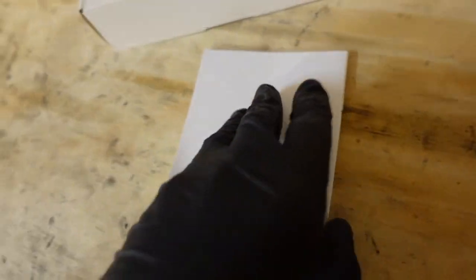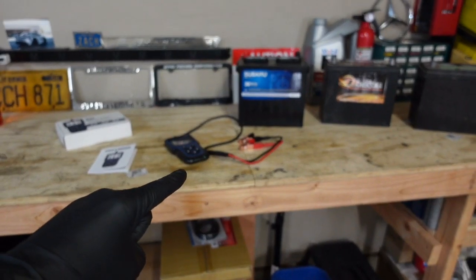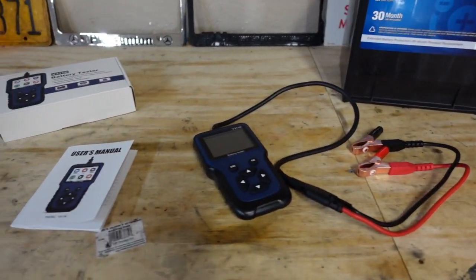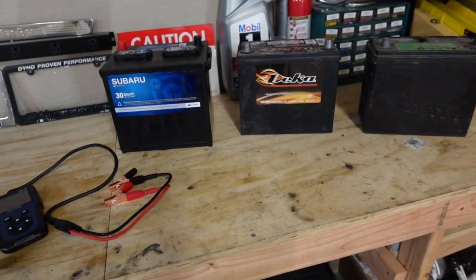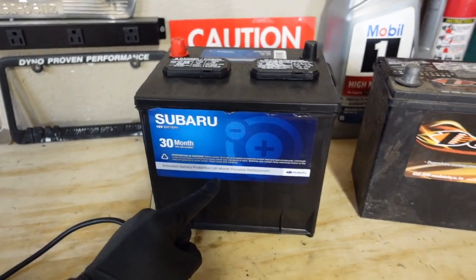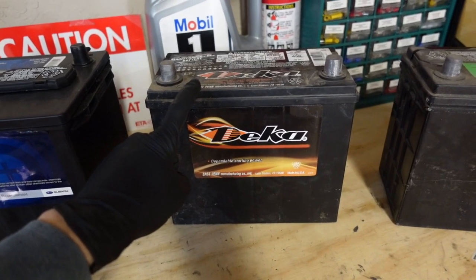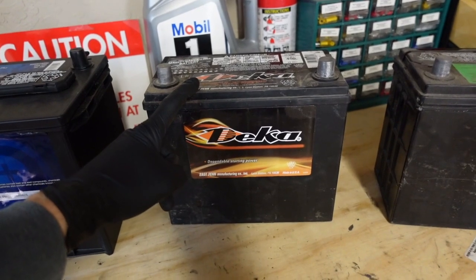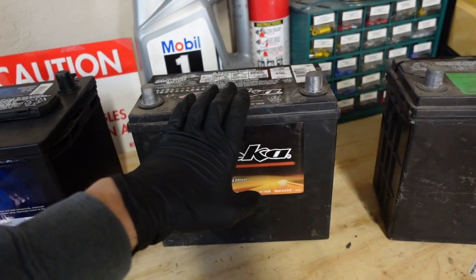So we're going to give this a shot. I have a bunch of batteries to test, which is why this is the perfect tool to do a video on right now. I just bought this battery yesterday from Subaru — it's brand new, so that one should obviously test really well. This is a very nice battery that was in my Integra for a little bit, but I barely used it. It's really old though — a quality battery, probably five or six years old now.